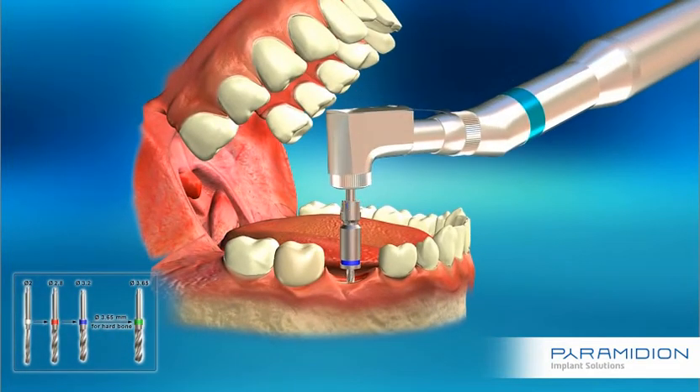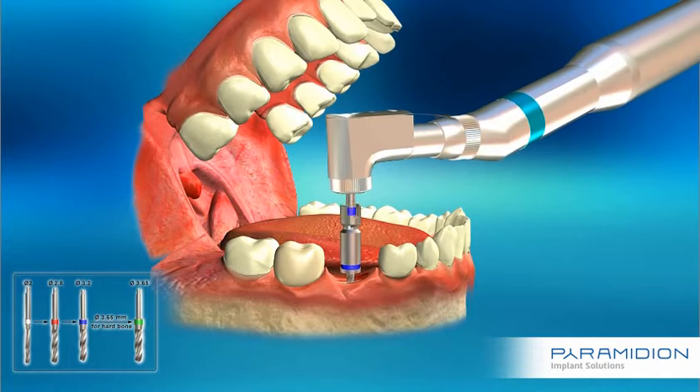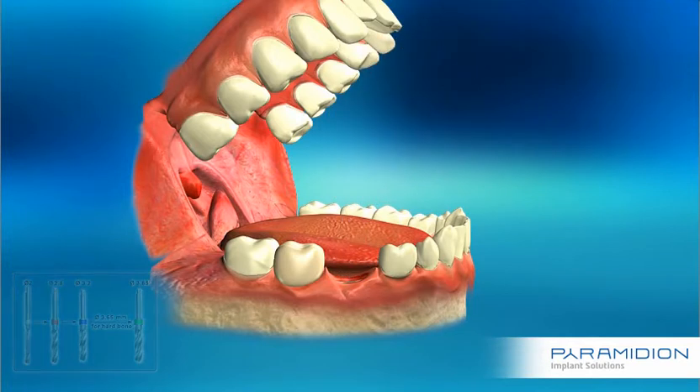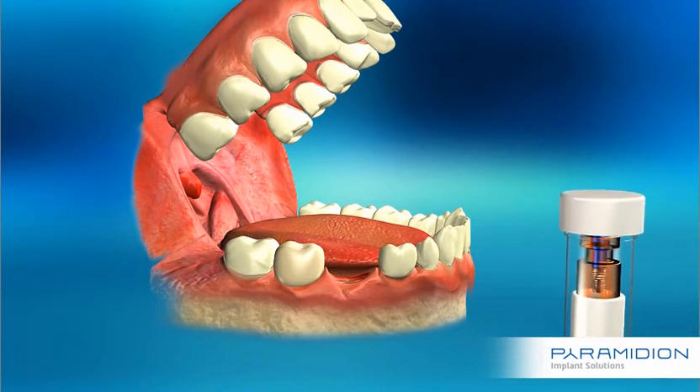Bone quality and planned implant diameter must be taken into consideration when choosing the final drill size. Take out the implant gently from the vial and insert it into the osteotomy.